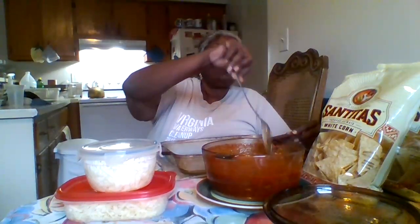Our neighbor Miss Stacy ran me to the store to get tortilla chips, some extra ground turkey, and some tomato sauce, which I was out of. So we went to the Big W, and here's the sauce.